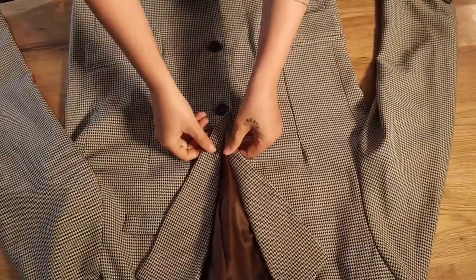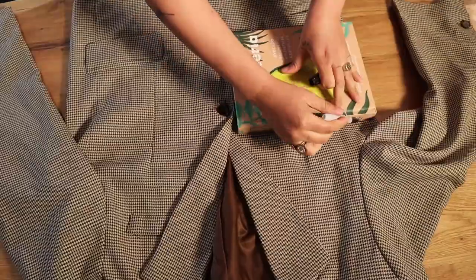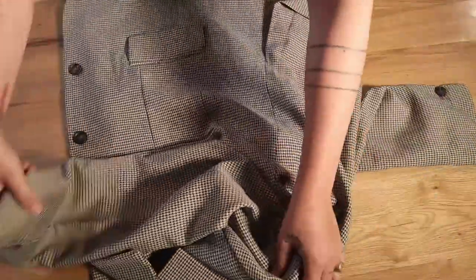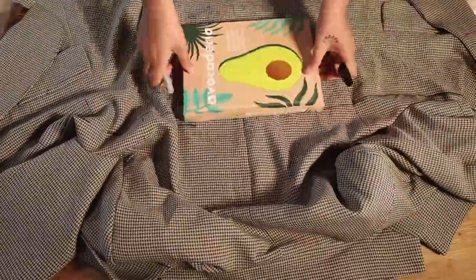Now that we know exactly where to make our cuts, we just have to place down our blazer and then draw the line. I just got a book as a reference to make sure I go straight. Then you open it, turn the blazer around, and follow the same exact line on the back of your blazer. You just want to make sure that you're going straight and that the result is going to be nice and neat.